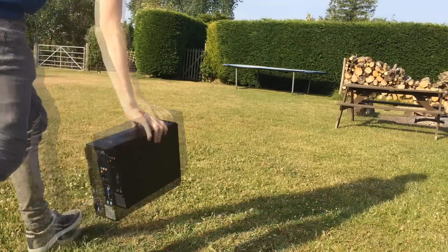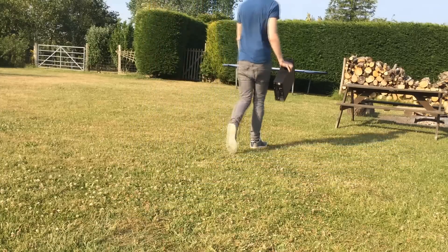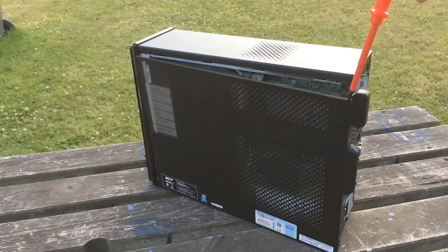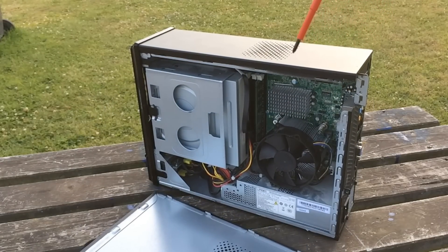Here we have the Acer AX3812, which I got from a reseller for £5. It's a fairly small size and seems to be just slightly larger than that of an Xbox 360 console, so it's definitely on the smaller side of desktop PCs.